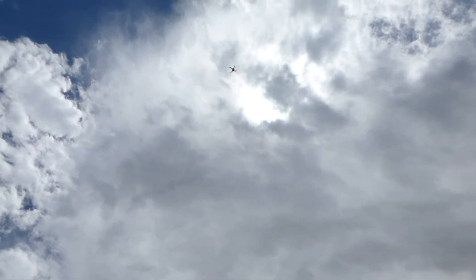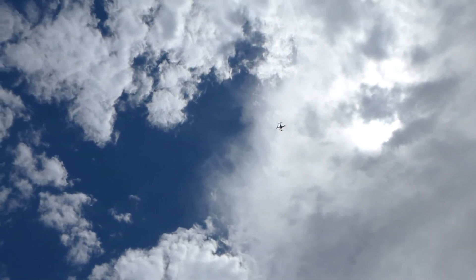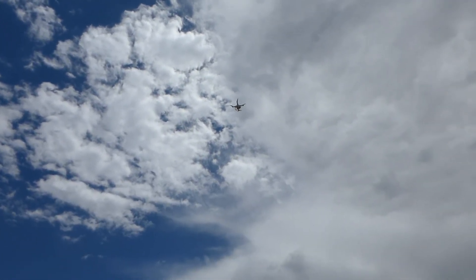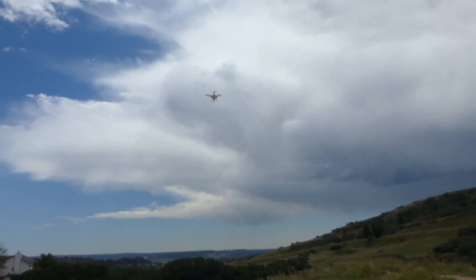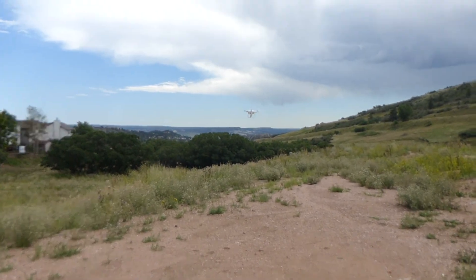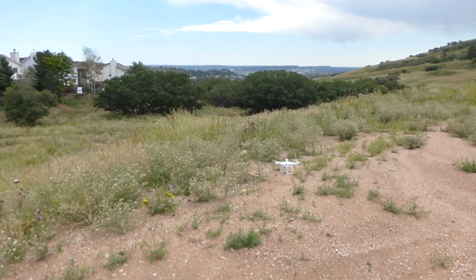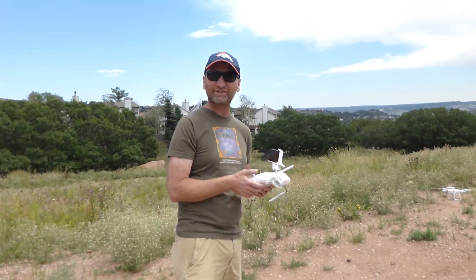Hopefully right about here it is going to come on down. It is slowly coming down. We've got some weeds over here and it's off by a few feet, but I think it's okay. So we're going to let it go ahead and land itself — I haven't touched a control. It's going to find its way to the ground and shut itself off. And there you go, that's the DJI Phantom Vision 2 Plus returning to home.